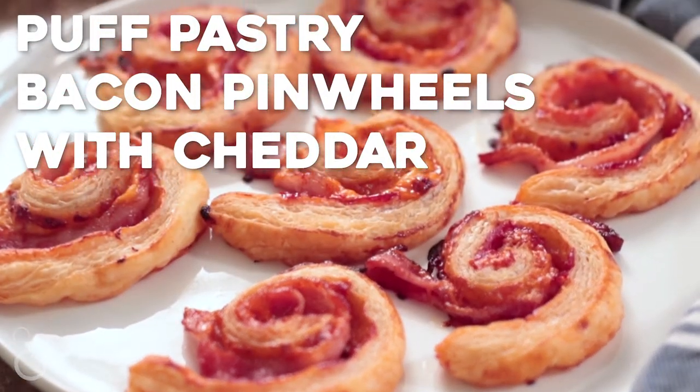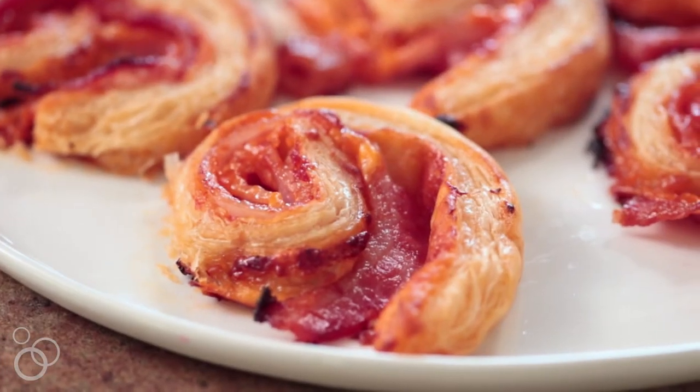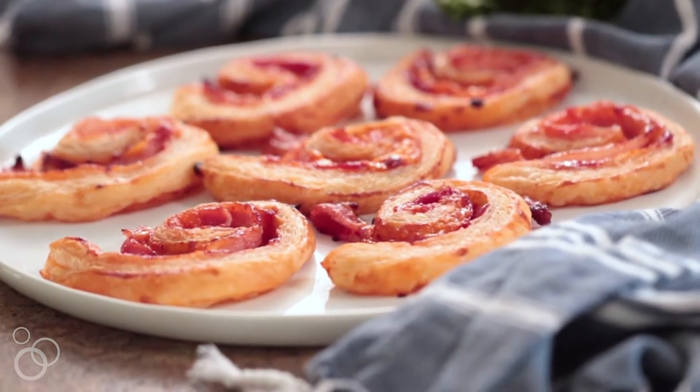If you're looking for the perfect pick up and eat appetizer, I have it for you. Hi guys, it's Julie from julieseatsandtreats.com. Today we're going to make puff pastry bacon pinwheels with cheddar. Personally, I think everything is better when I can eat it with my fingers, and the kids love it too.